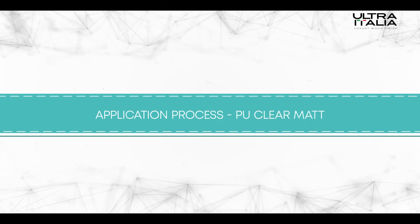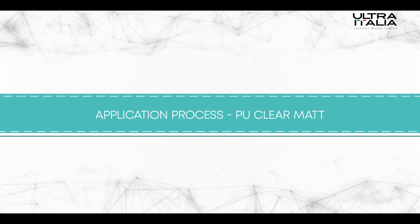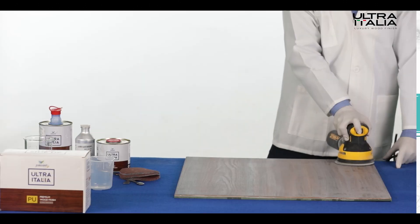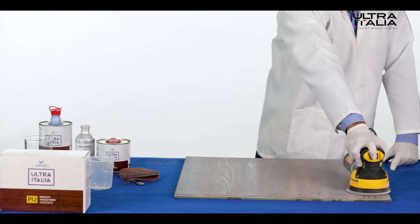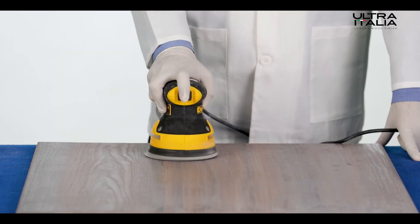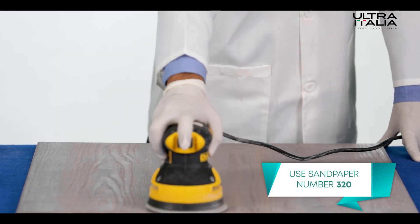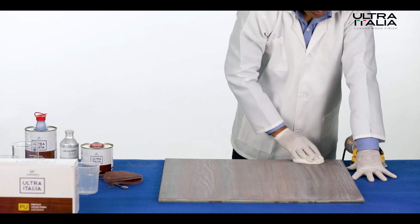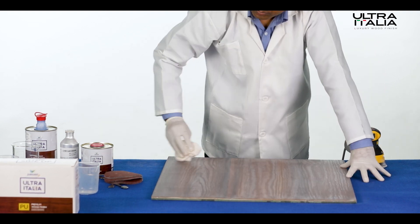Step 1: Surface preparation. The process begins with surface preparation by sanding the wooden surface using sandpaper number 320, followed by wiping the dust with a dry piece of cloth, preparing the surface for epoxy application.